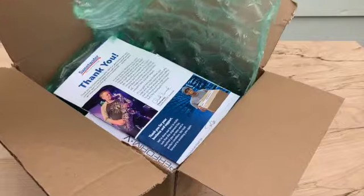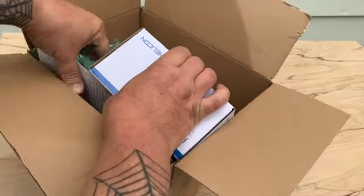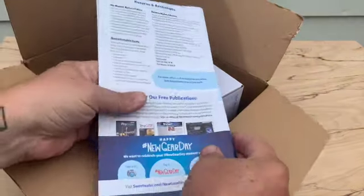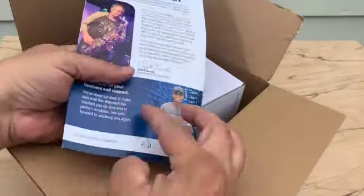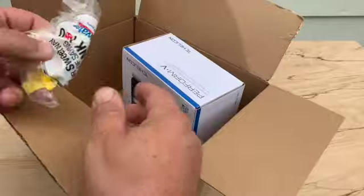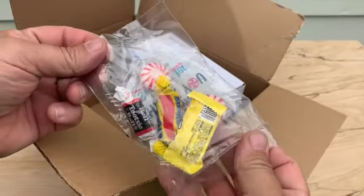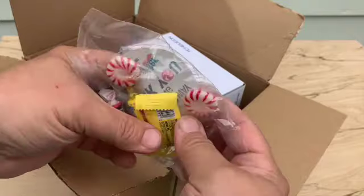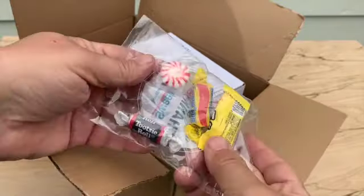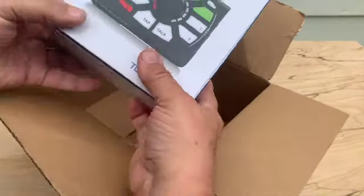We got this wonderful stuff from Sweetwater Music. More packing stuff. This wonderful thing that will tell you, hey, why don't you buy more stuff? It thanks you for purchasing. And they always give you candy, which I never eat because I love candy, but it's just a little rough — I got a sugar problem. I'm not diabetic as far as I know.